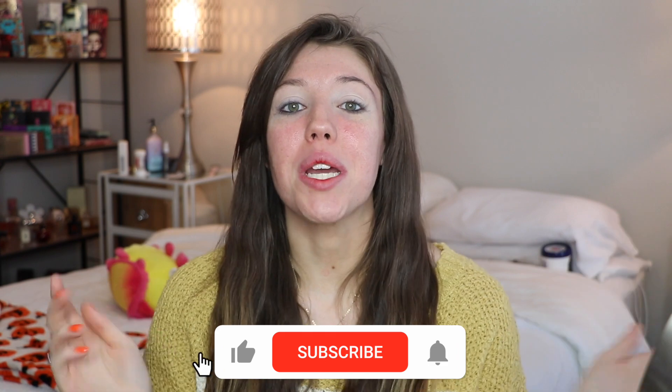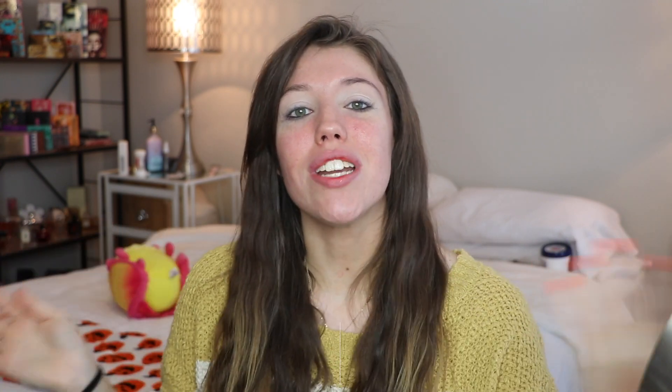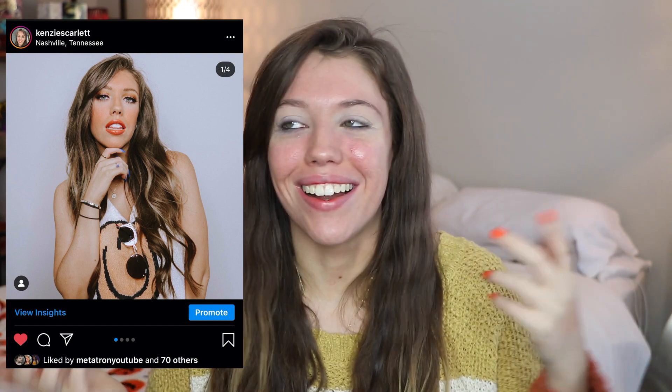If you're new to this channel, hello! I'm so happy to have you. Don't forget you can click the subscribe button to become part of this family. I'll have my Instagram linked up here and in the description if you want to give me a follow. I'm really trying to grow Instagram, as I say literally every single video.